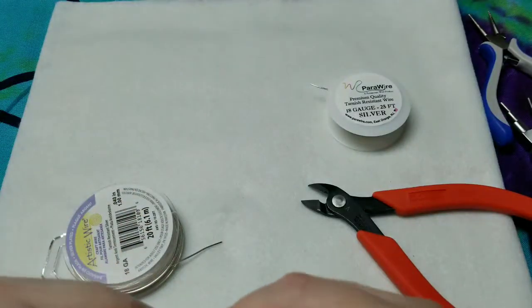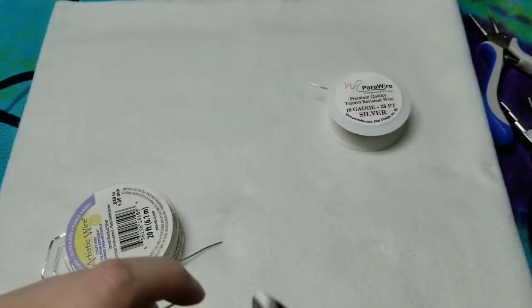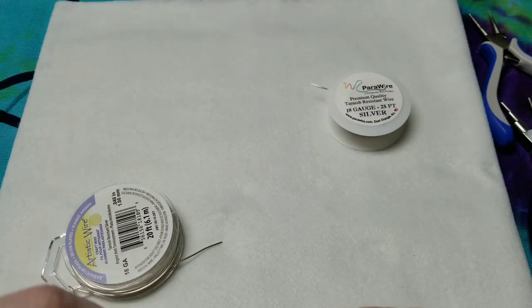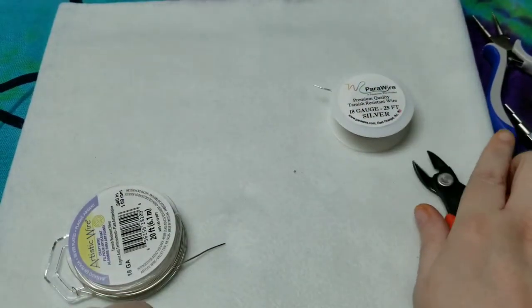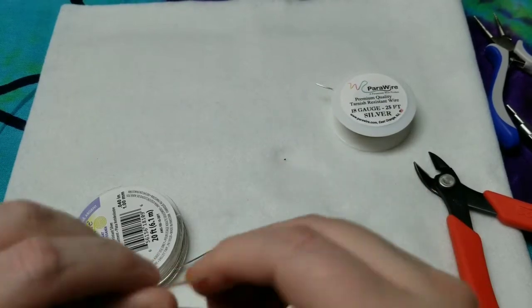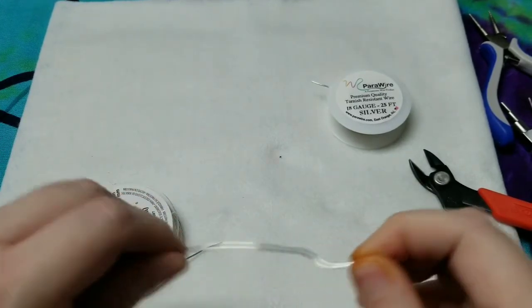Now, if your flush cutters don't give you a smooth end, that's okay. They do make a tool — I saw it on Rio Grande recently — where you put it on the ends of your wire and just kind of turn it and it smooths them out, which is really cool. I still want to get one eventually.